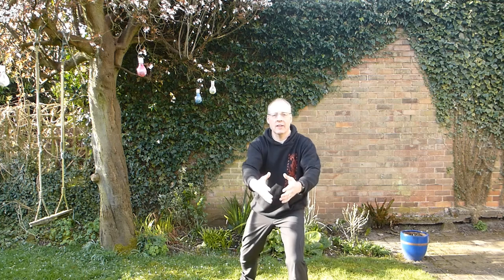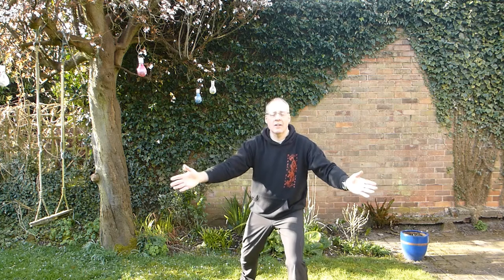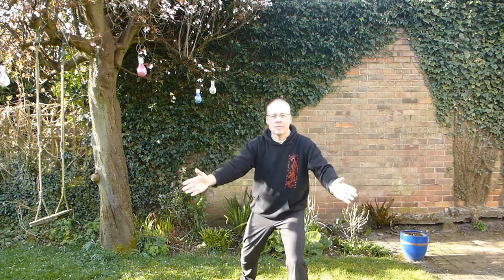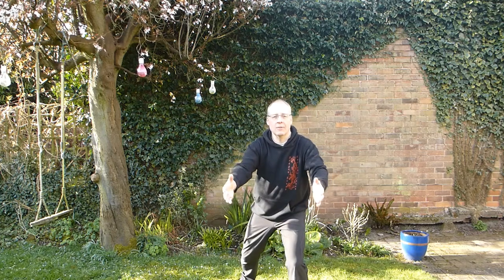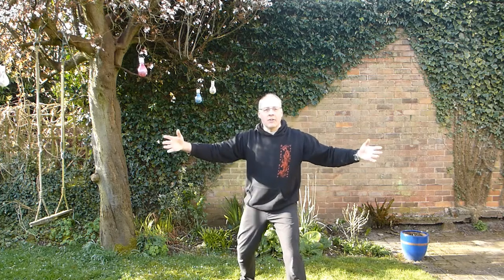Maybe you can imagine a connection between your hands. As you breathe in, the hands are separating, pulling apart. As you're breathing out, the hands are squeezing together. Imagine the connection going from one hand to the other, around the shoulders, back round to the other arm, back in to the other hand. So you've got this circle that's getting bigger and then smaller.